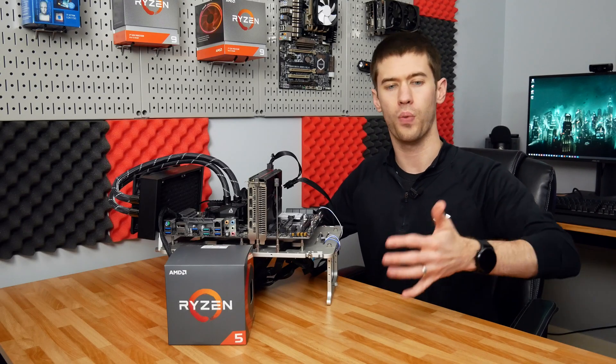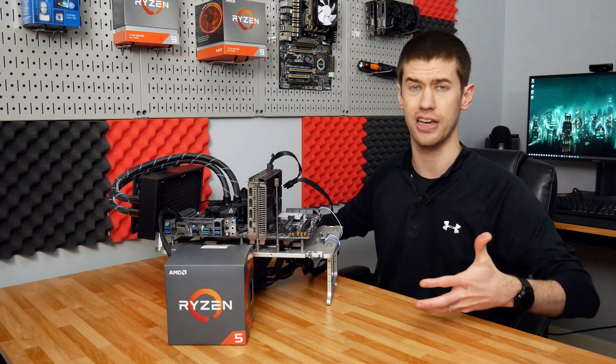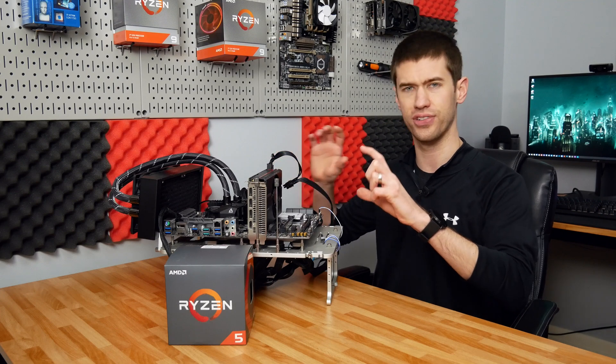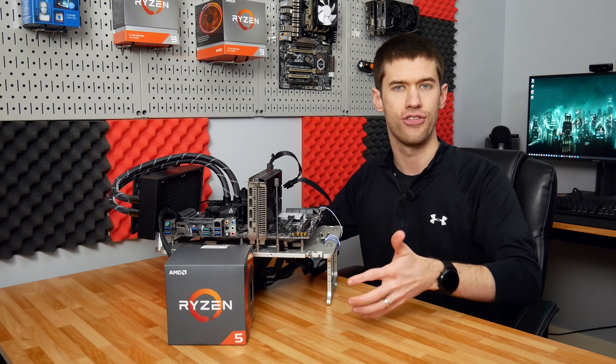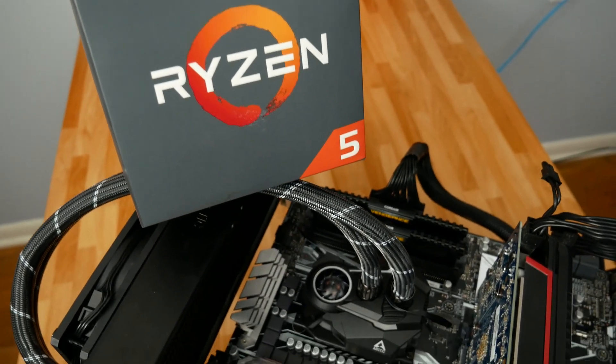Overclocking the Ryzen 5 1600 AF variant is basically just like overclocking any Ryzen part. There does seem to be a very defined limit on how far you can push these things before you really start to see a loss of efficiency — where you're bumping up the voltage a lot to get very marginal gains.